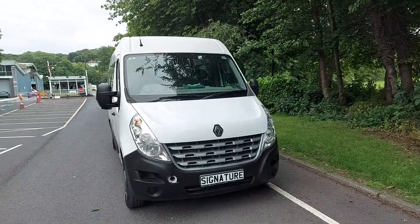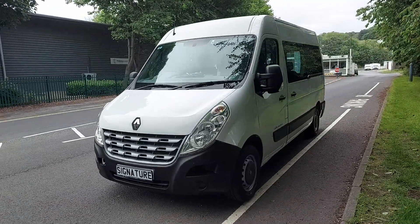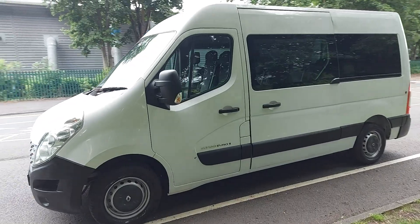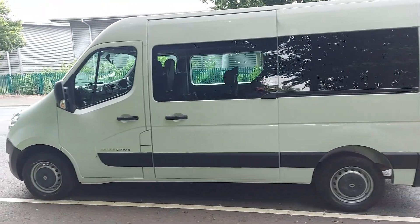Good morning. Got a fresh bit of stock in here now. It's a Renault Master DCI 100. It's only Euro 5, but what a magnificent utility vehicle this is.